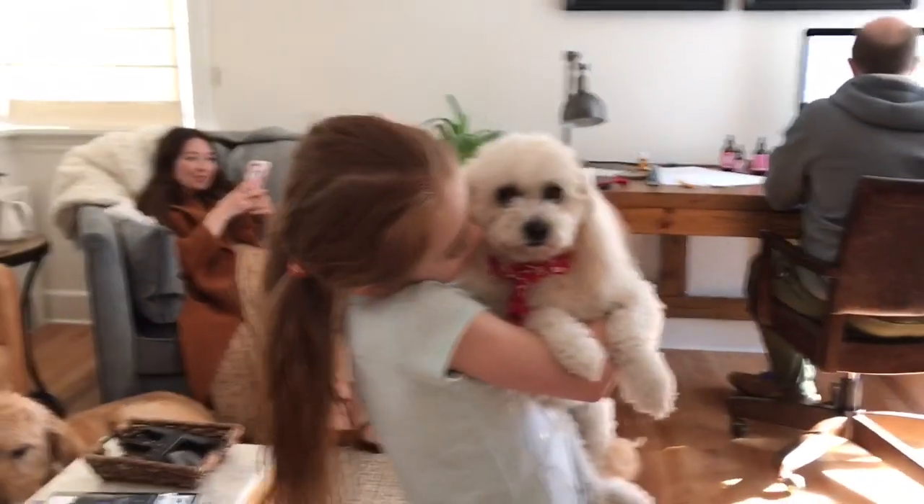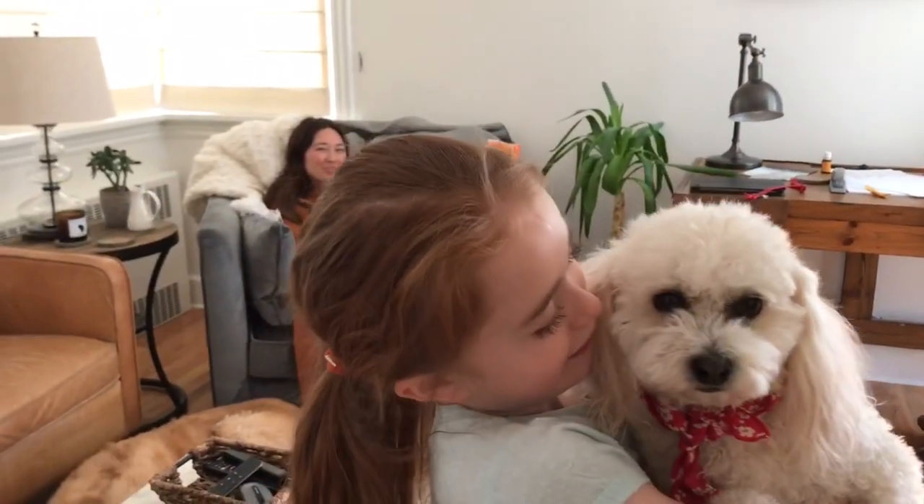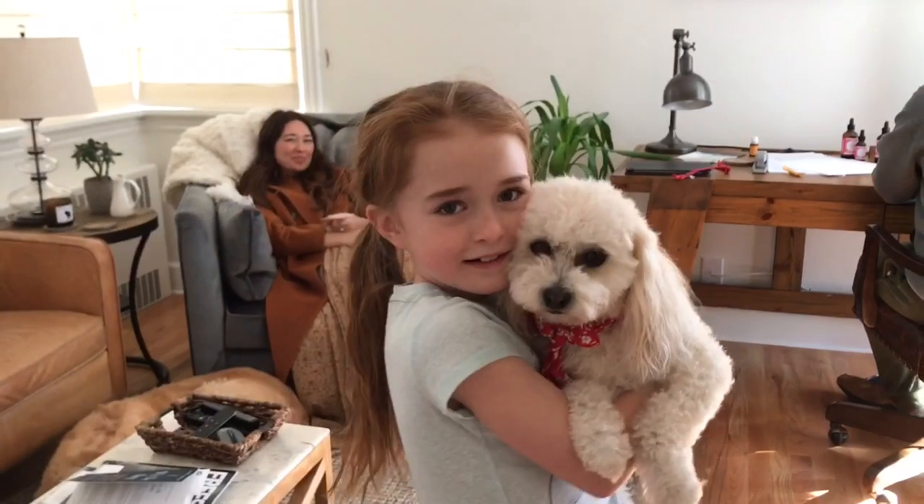Don't leave yet! Don't leave yet! That's what she looks like when she's done — I put a little scarf on her, she looks cute. Yeah, she looks cute! See you guys later.